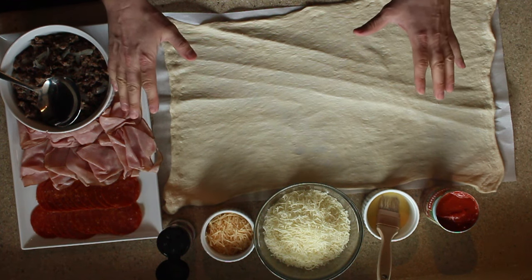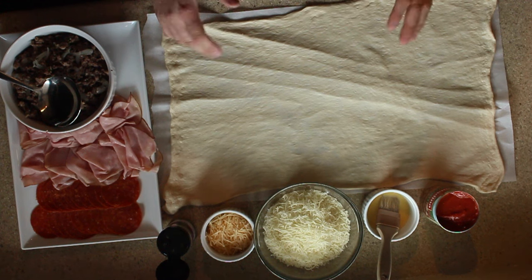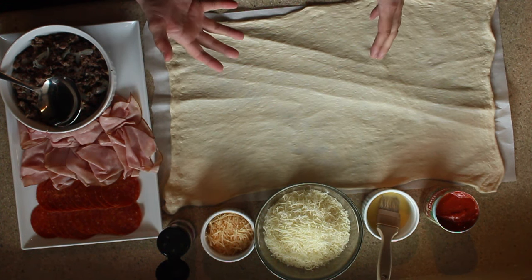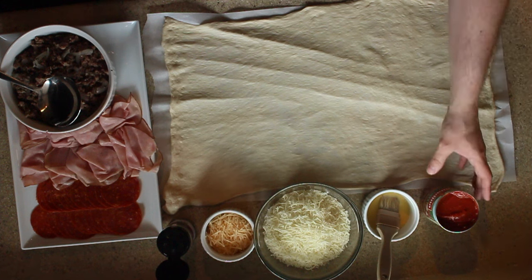Today I'm going to show you how to make a Stromboli, and this is the way I do mine. There's no really special way to make this — it's basically a pizza rolled up into a bread, but it's a really nice combination. You can put whatever you want into it, and this is a demonstration on how I do mine.